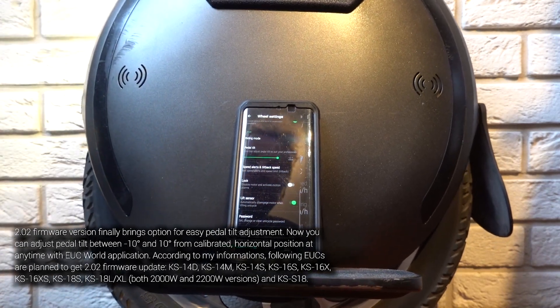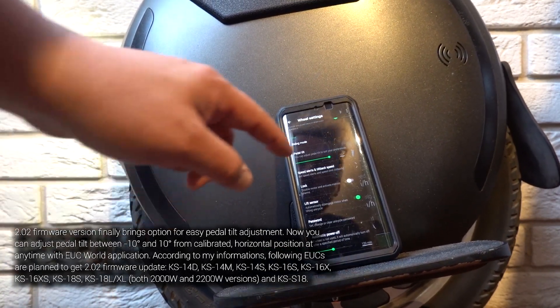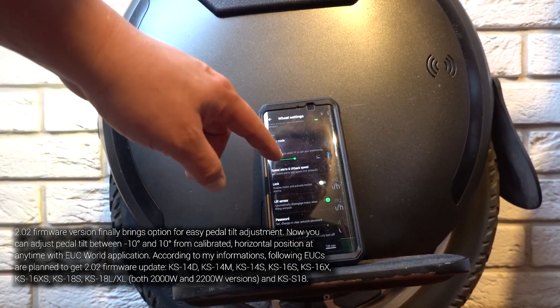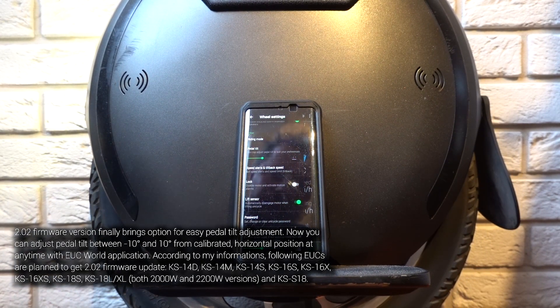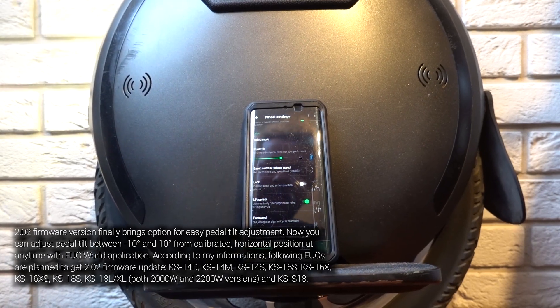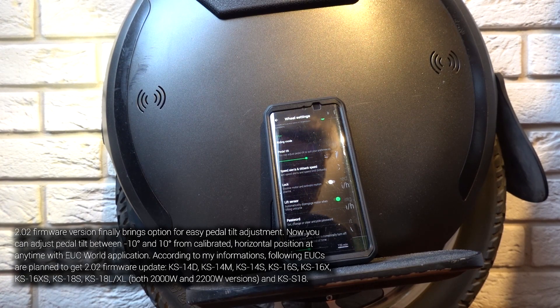Now 10 degrees — so it tilts in the opposite direction. As you can see, with firmware 2.02 we get adjustable pedal tilt, so no more playing with calibration.